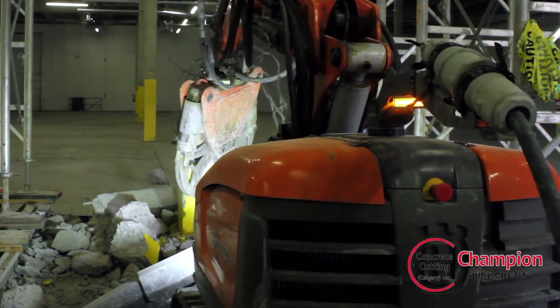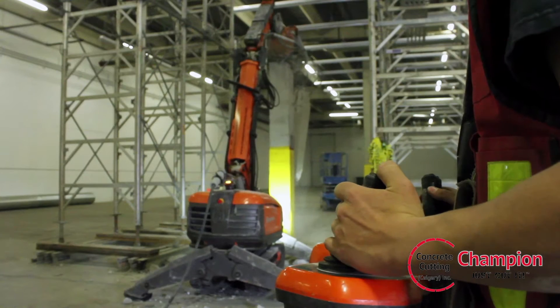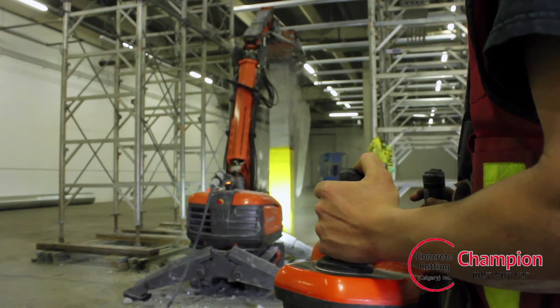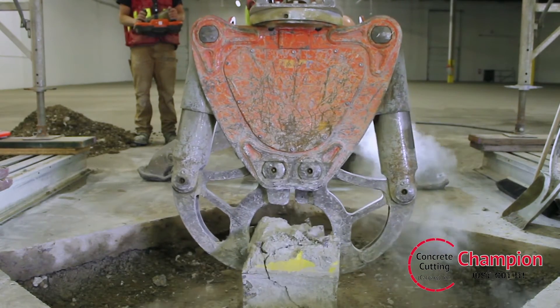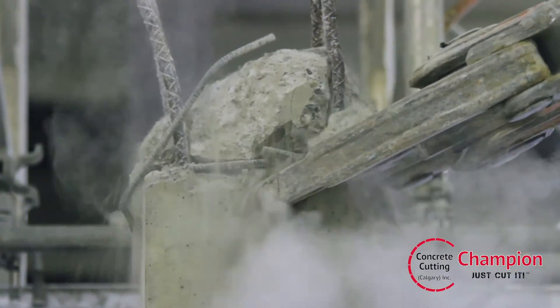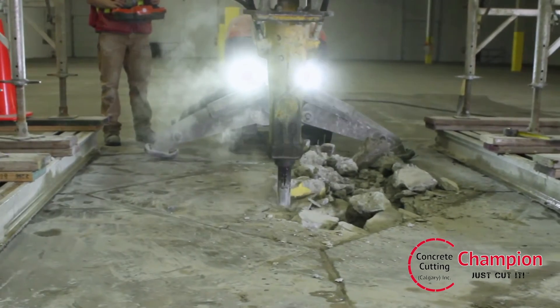The electric motor keeps the worksite exhaust free, while the Bluetooth remote allows the operator to work at a safe distance. When equipped with the breaker or crusher, the DXR 310 demolishes walls, columns, roofs, and slabs.